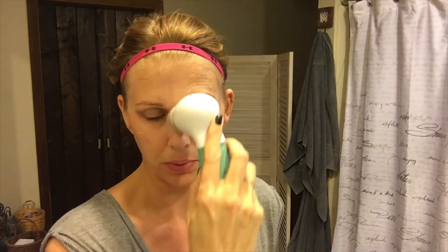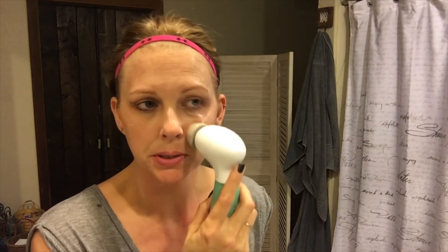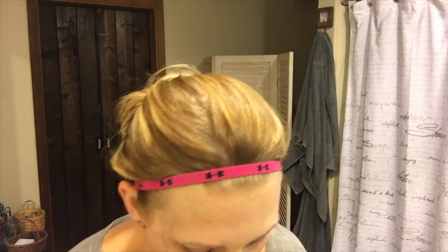Once I've rinsed that off, the next product I use is CeraVe — it's a hydrating cleanser for normal to dry skin and it has hyaluronic acid in it, which I've read is really good. I put a squirt on the brush and work it in, really focusing on my dry spots around my nose and the sides of my face. I always make sure to go down my neck because I put foundation there. I usually use two pumps of that cleanser, then rinse my face off with a washcloth.